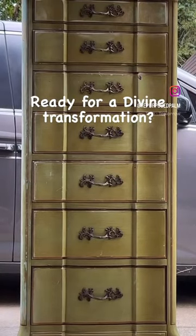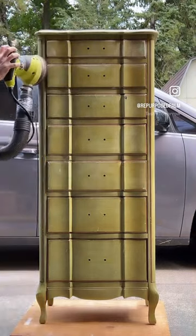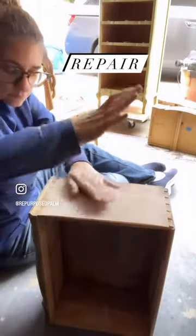I was asked to update this old vintage dresser for a little girl's bedroom. After thoroughly cleaning it, I gave it a good scuff sand and then repaired some of the loose dovetail drawers with some wood glue.